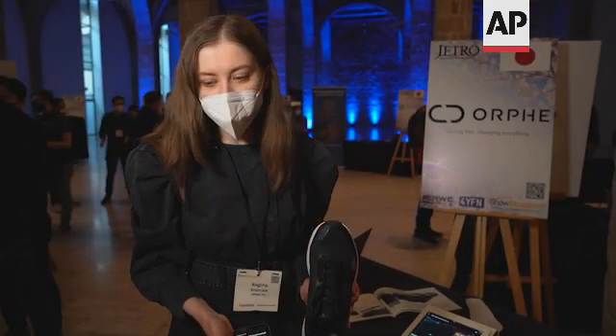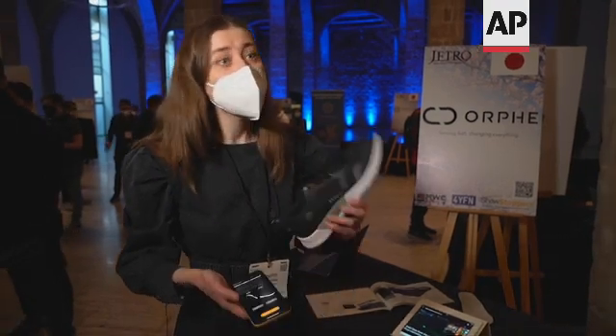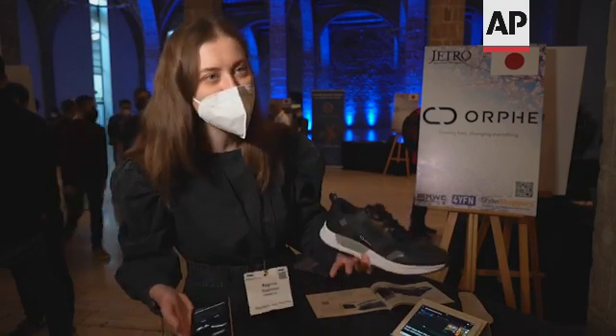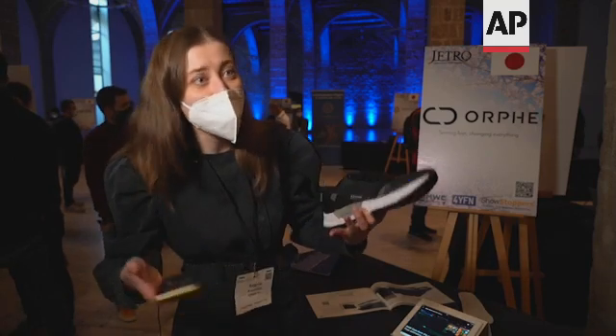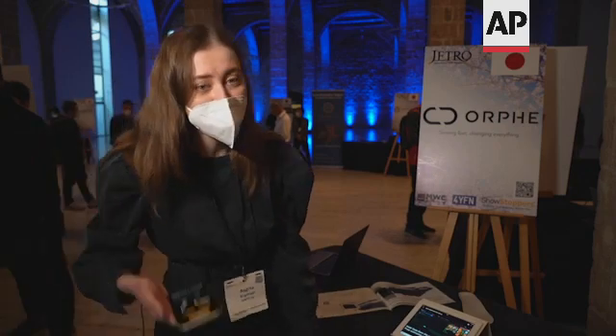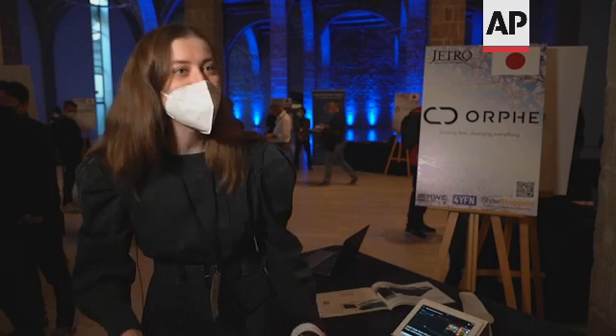Our founder was first creating an interactive musical instrument, and actually half of our team is in a music band together. So it was about music and light — this is how these shoes came together. Basically, this is a musical instrument, and sound comes from the phone, and you also get feedback.